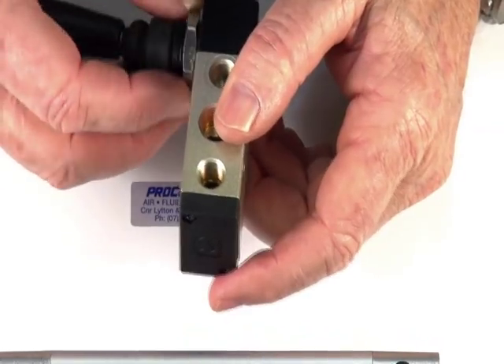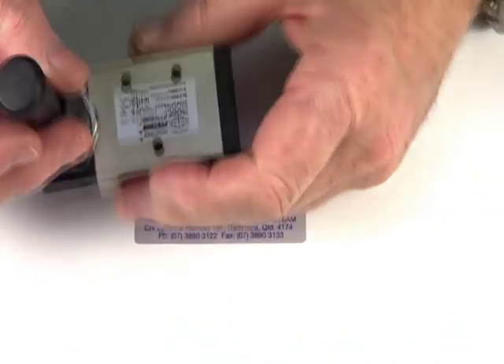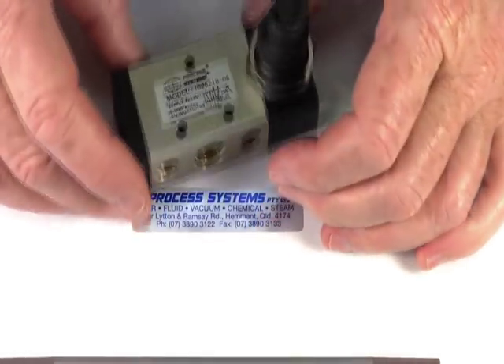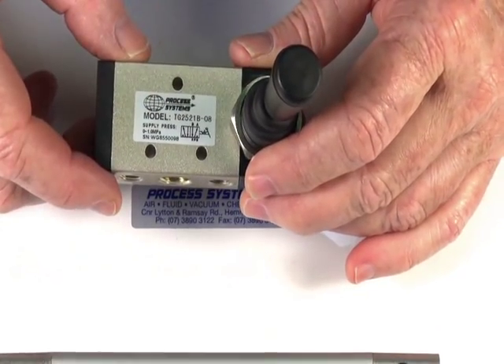The unit is panel mountable — put it through a panel and lock it down with the nut. You can also mount it on three points, and it comes with a little legend to let you know which way to pipe it up.